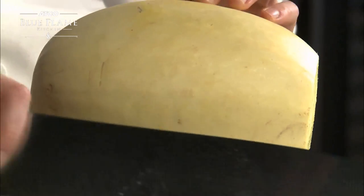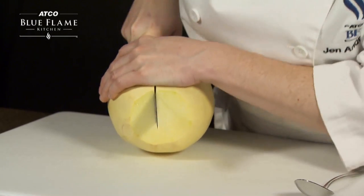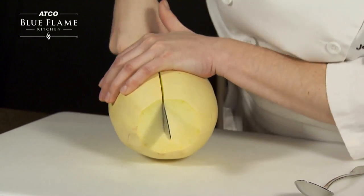Next, carefully score the tough outer skin, then continue the cut through the middle, cutting the squash in half. It can be difficult to make it all the way through.